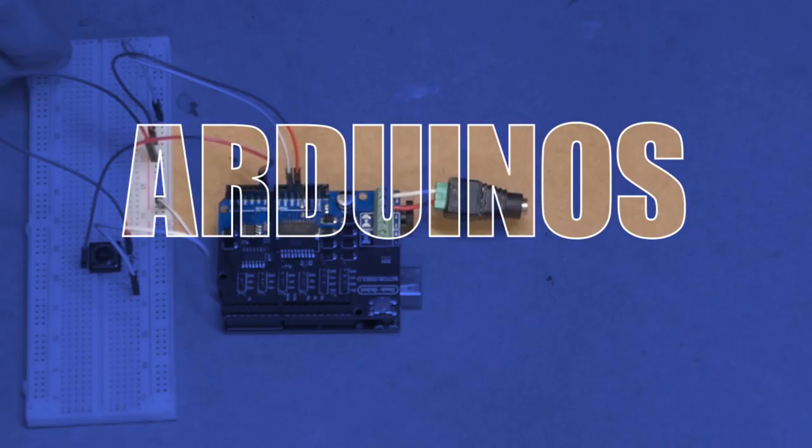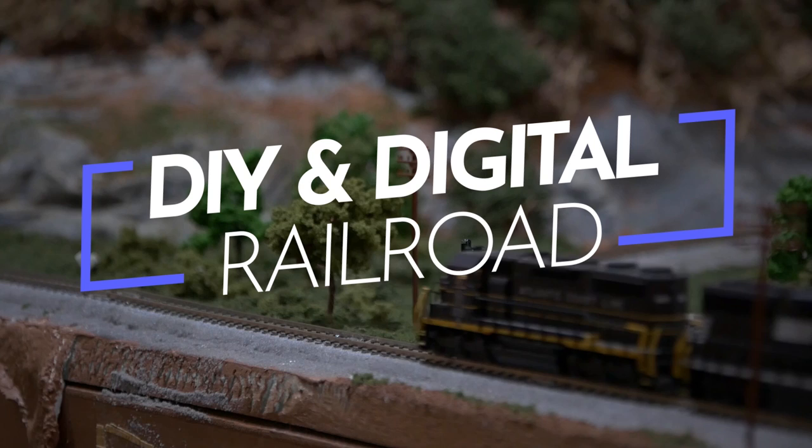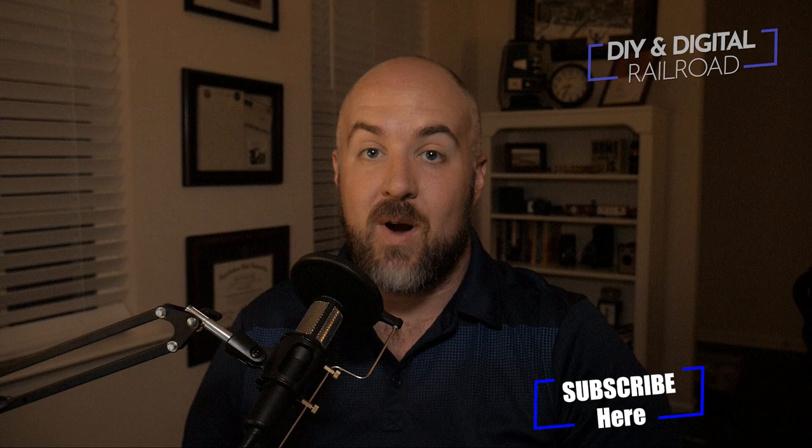Hey everybody, it's Jimmy from the DIY and Digital, and today we're looking at this building kit and figuring out exactly what it is. Welcome back everybody. First of all, if you haven't already, go ahead and hit that subscribe button, hit that like button, and hit that bell icon so that you don't miss any updates like this video.